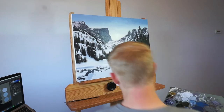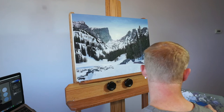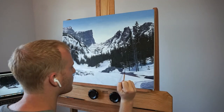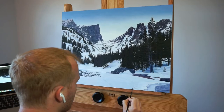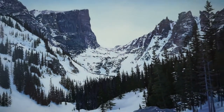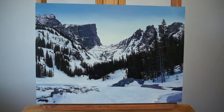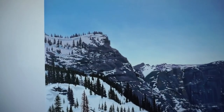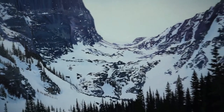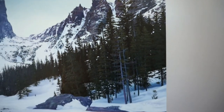One of my biggest takeaways from making this painting is the power of patience and diligence. Some sections of this painting felt almost agonizing to work on, but I knew if I kept moving forward step by step I would eventually get where I needed to go. After about a hundred hours of work, this is our final result. In the relatively short time I had the painting before shipping it off, I really enjoyed looking at all the details — the textures, highlights, shadows, every tree and tree branch.